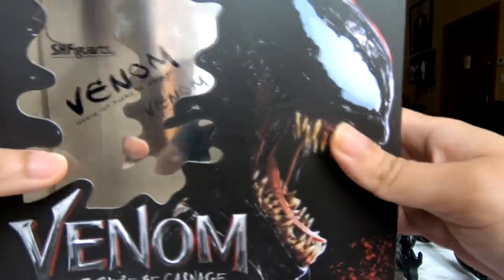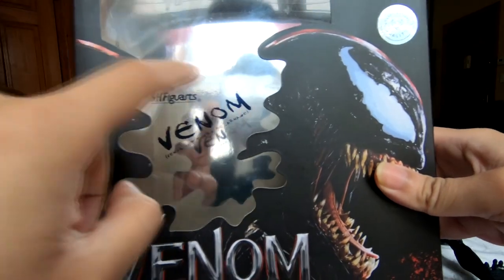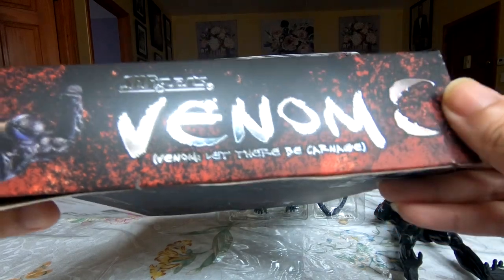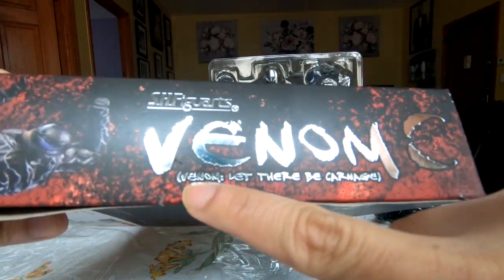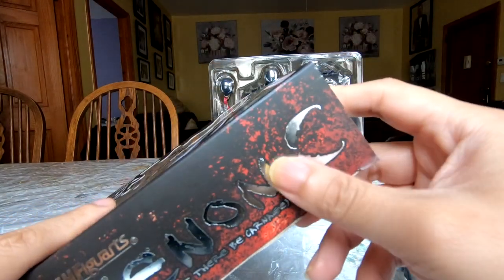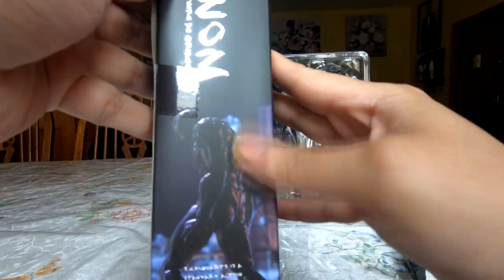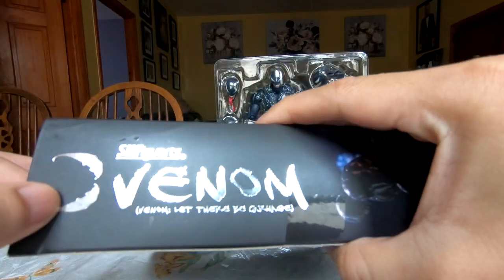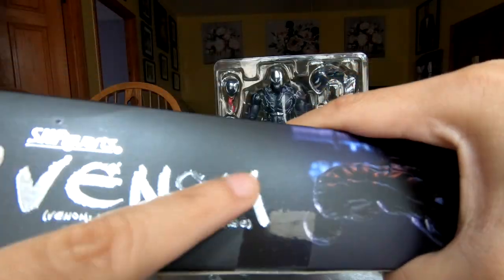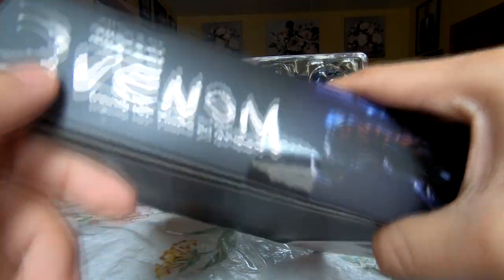Just want to go through the box one more time. You have this nice reflective foil on the back, and on the sides a nice foil embossing of the Venom name and the movie title. The movie's logo — the signature Venom eyes — is also embossed there, as well as a nice little pose of the figure. I like the font here; it's not like the regular Venom font, and it would have been nice to have that embossed as foil too, but it's still nice.